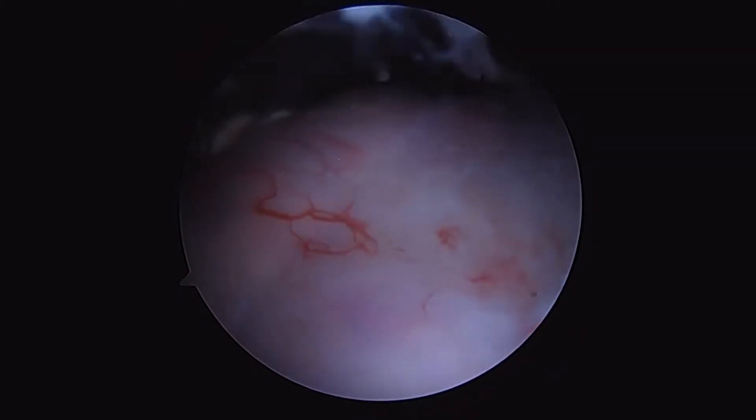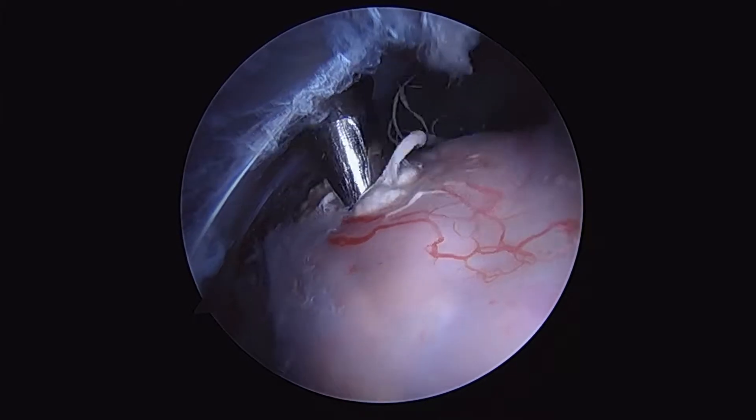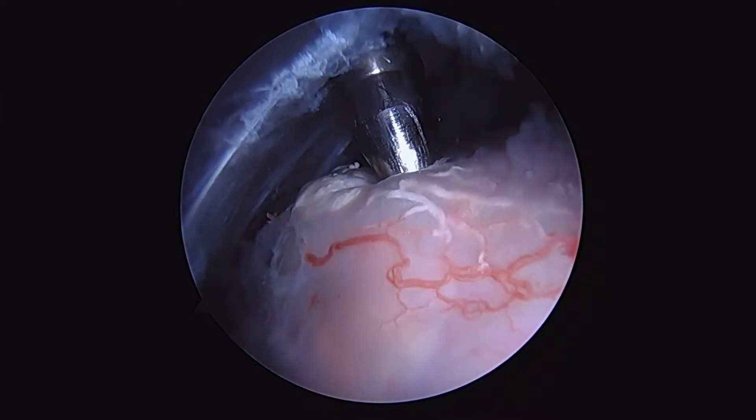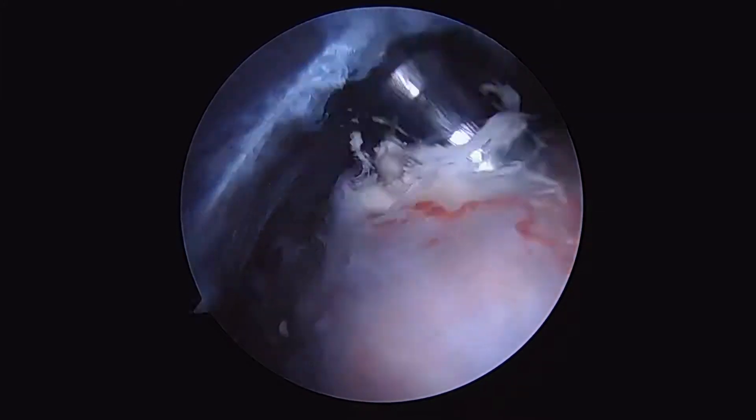In this patient, we're going to use the Rotation Medical bioinductive implant to graft two very large areas of tissue deficiency in this patient with calcific tendonitis involving both the supraspinatus and infraspinatus tendons.